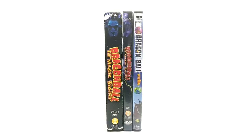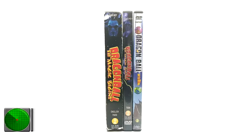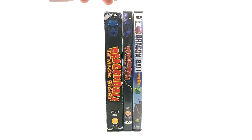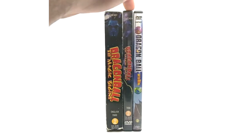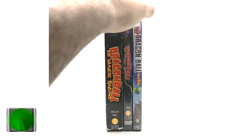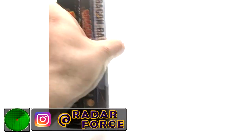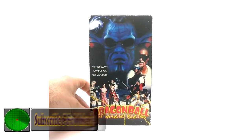What is going on, Radar Force? Today we have another episode of product review, and today we're going over Dragon Ball: The Magic Begins — the VHS, DVD, and ultimate edition remaster of the Magic Begins movie. As you can see here, we have the Magic Begins VHS, Magic Begins DVD, and the remaster of Magic Begins that was released in 2007. Let's go ahead and take a look at each individually.